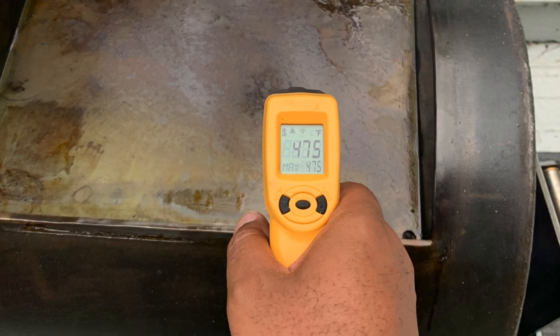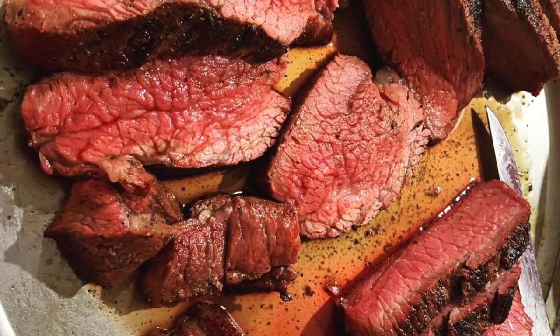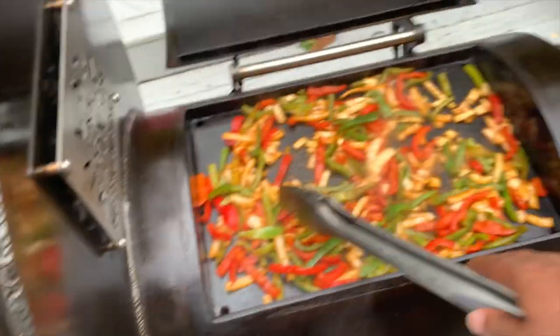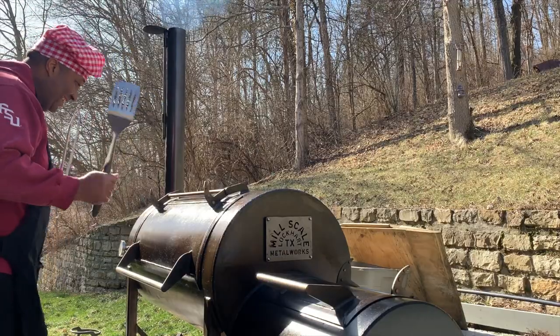Why did I opt for the plancha? Two words: reverse sear. Delicious. In all honesty, the first thing I cooked on the flat top was fajitas. I had so much more room than on my mgrills M16, and I finally was the fajita chef I envisioned myself to be.